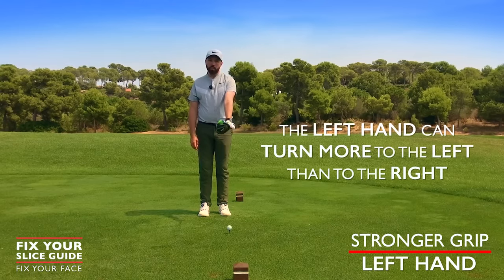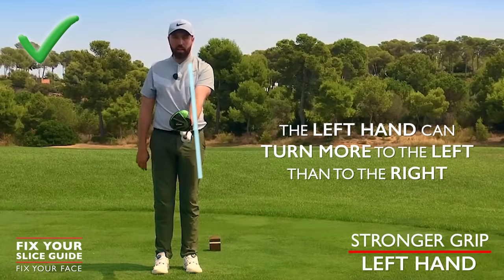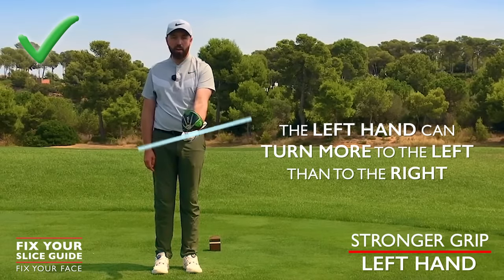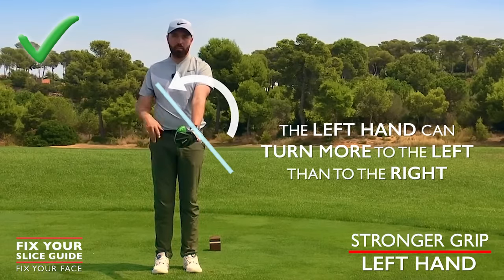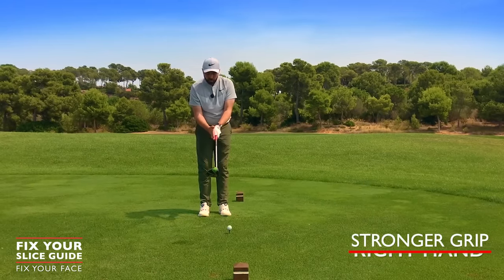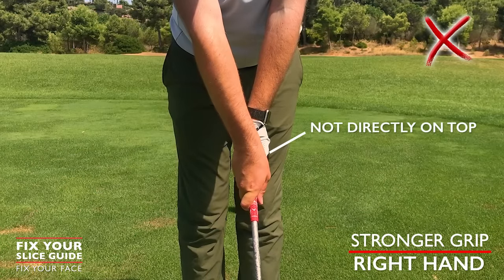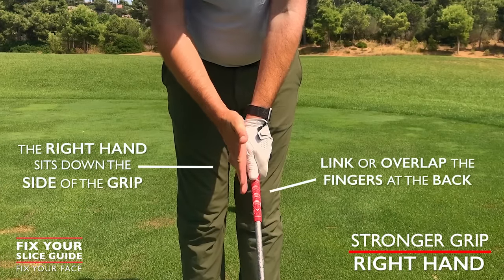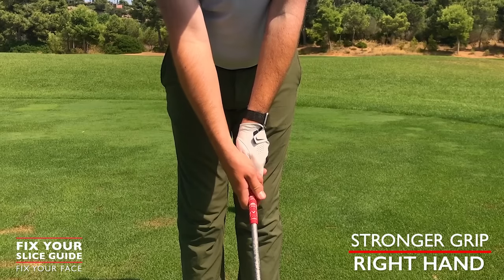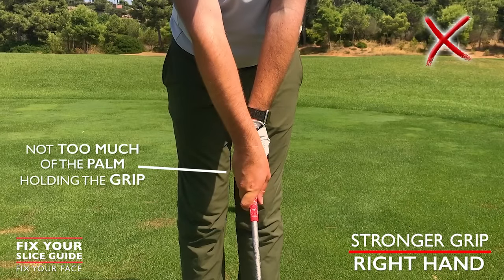You should feel that the left hand has more of a tendency to want to turn to the left than to the right. Notice that the face is now dead straight. Holding the golf club a little bit stronger, you can rotate that club face to the left more than to the right — great for fixing a slice. The right hand then sits more down the side of the grip, not directly on top. Link or overlap the finger at the back, nestling the fingers around the grip — not too much palm.